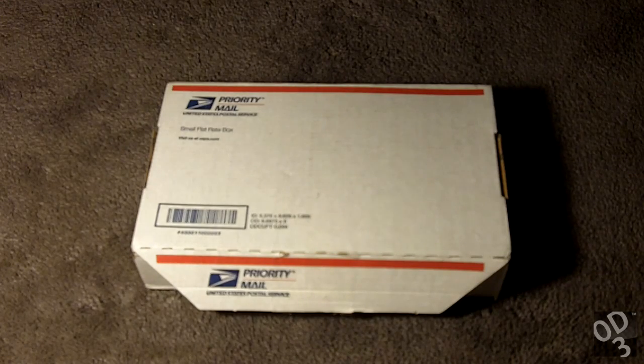This is going to be an unboxing of the ODAC, or the Objective DAC. DAC stands for digital-to-analog converter. Pretty much any audio source — your MP3 player, iPod, smartphone, Android or iPhone — anything that gives off an audio signal has a digital-to-analog converter embedded inside its circuitry. What a DAC does is take the digital bits from the storage media and convert them into an analog signal, which an amplifier then amplifies and sends to your speakers.